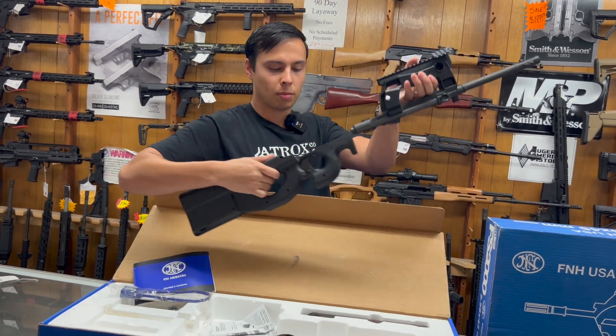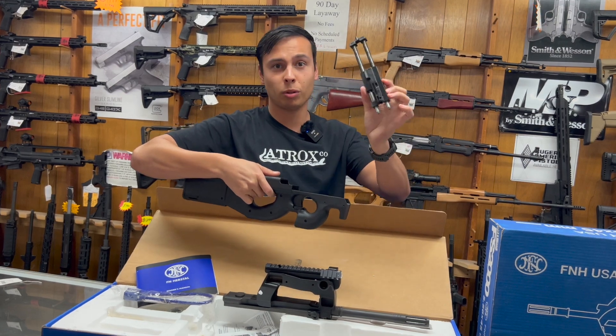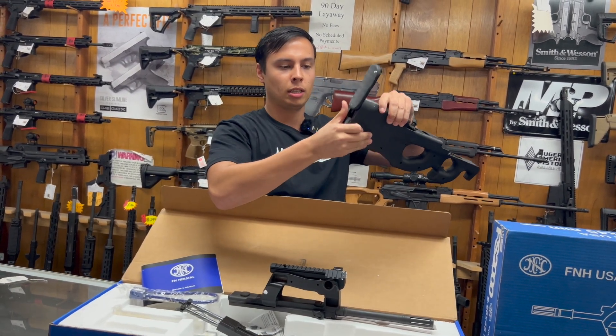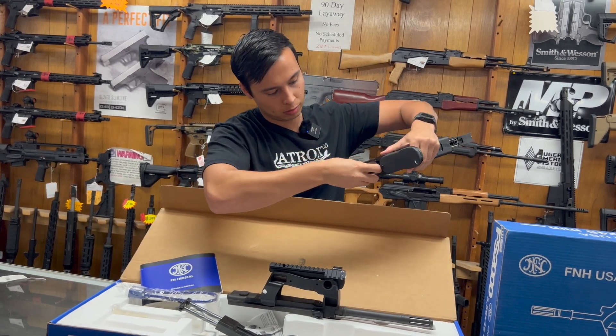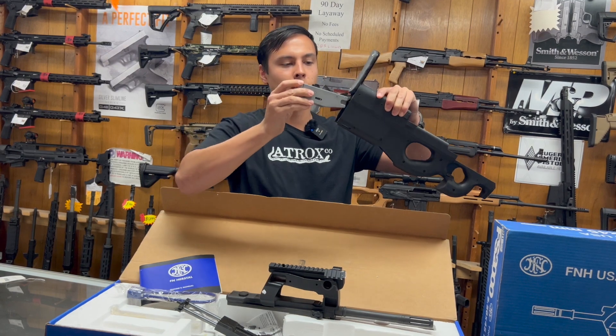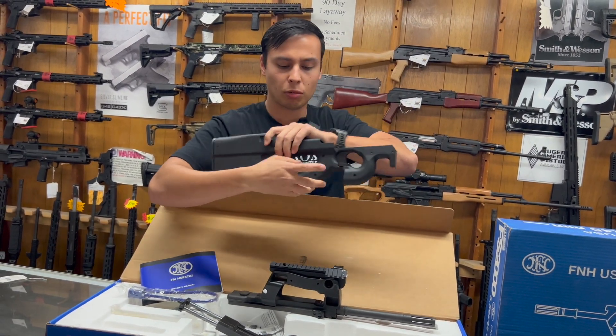To disassemble, you push this button right here, the barrel comes out the front, your bolt falls out the front and you just leave it like that. Then your trigger pack — slide this up, there's a little lever right here and it slides out the back. That's the whole disassembly, super easy, which makes it very nice to clean.